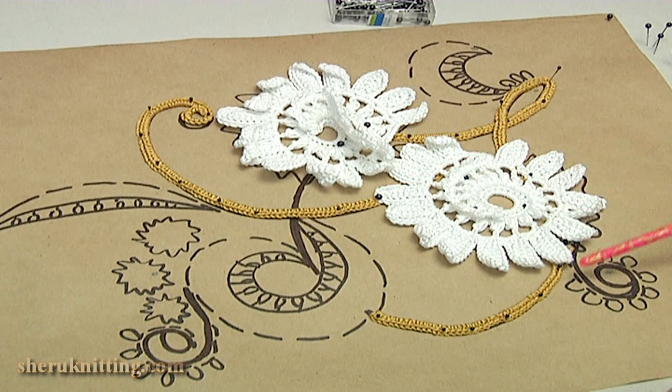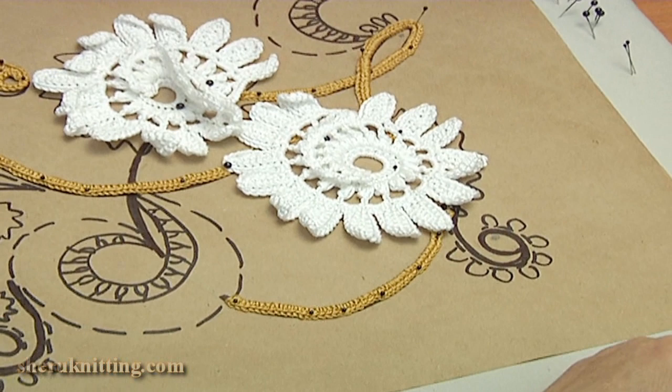We have got such a simple stalk and we will pin such ready stalks on the painting. As you can see, I made two more stalks in the same way and pinned them on the painting. Now I am going to make this curl.